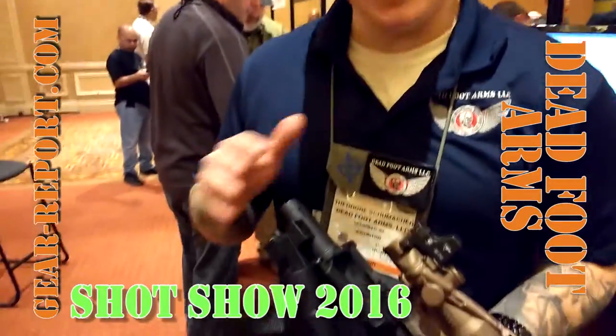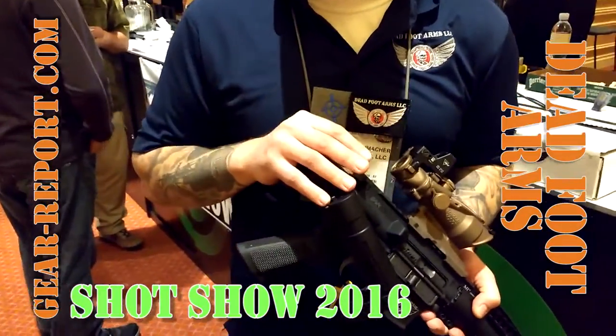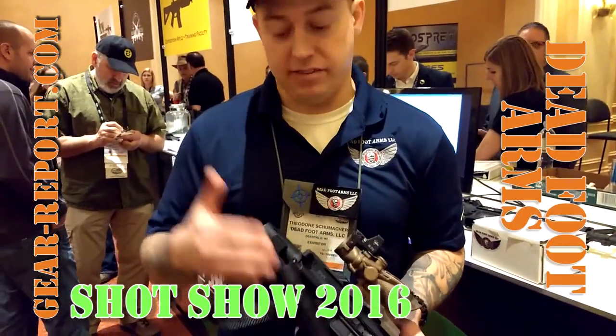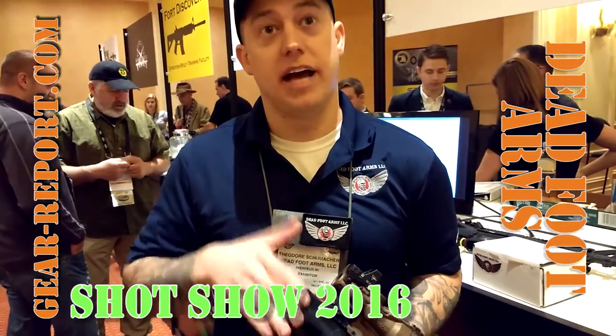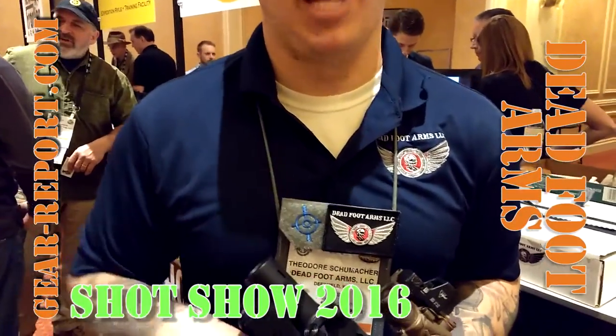This adds eight ounces to the system. When you account for the parts removed, it adds eight ounces. But if you use our T-Rex stock, which gives you the same length of pull as a standard collapsible, we're actually under — less weight than a regular AR-15 with, say, a Magpul stock on it.